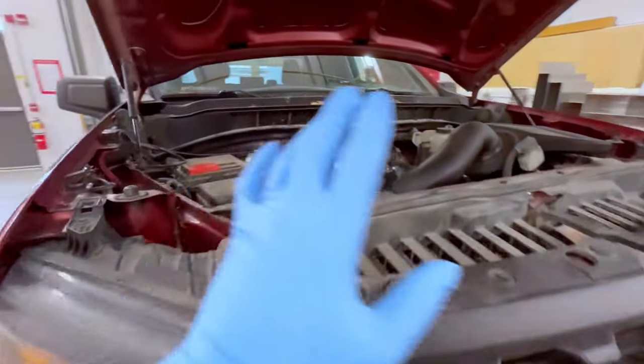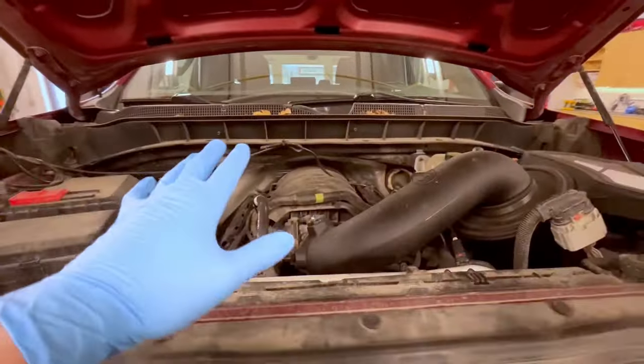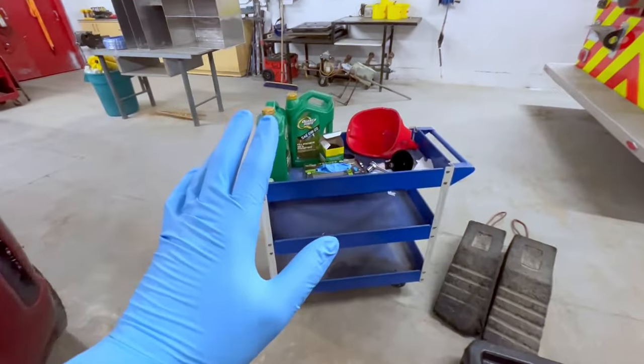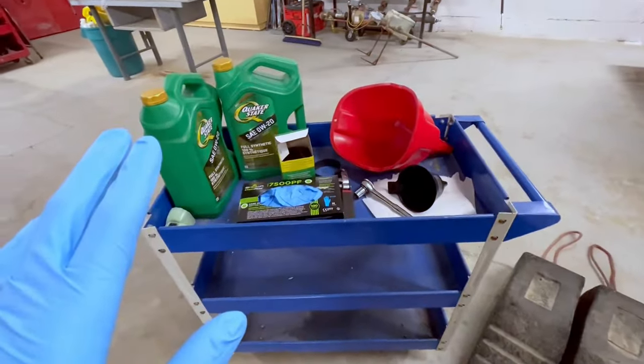Hey guys, do-it-yourself Andrew Flockhart, and in today's video I'm going to be showing you guys how to change your oil in a 2019 and up Shelby Silverado. This video is going to be geared towards beginners, and I have all the supplies that you're going to need right here.